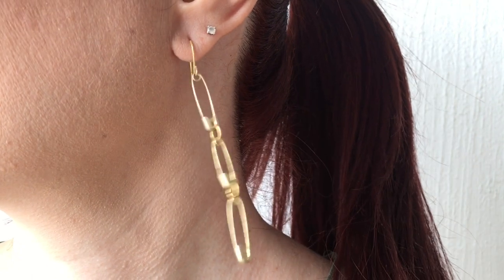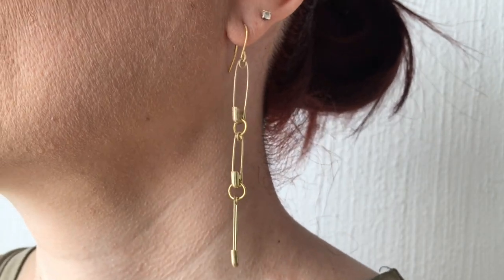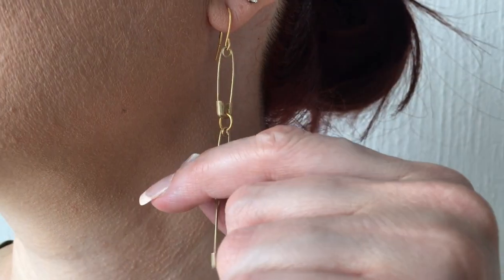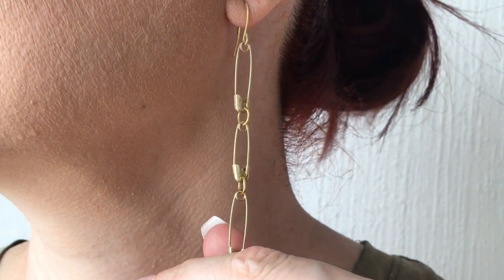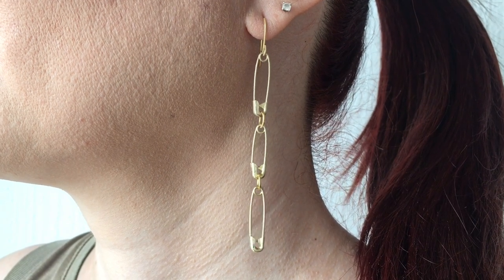They look amazing with your hair up because you can see the whole thing much better than with your hair down, but that's pretty much personal preference. I just want to share this one because they're pretty easy to make and so much fun to wear — pretty easy to pair with any outfit, dress them up or dress them down.